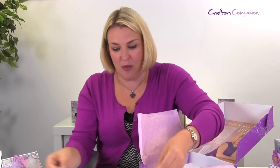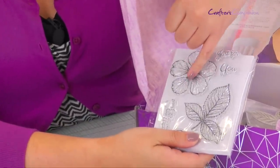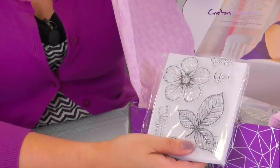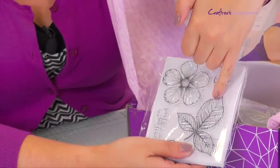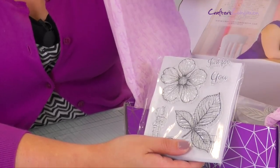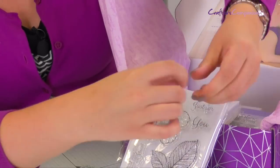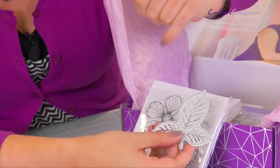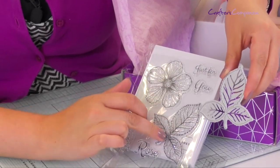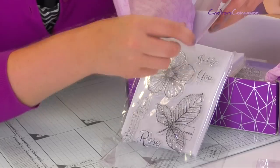Let me show you the stamp set. You've got this beautiful floral design — it's a flower that layers up multiple times to create different types of flowers. You've also got the leaf. Imagine trying to cut around that leaf with its jagged edge — it would be nigh on impossible. That's where the die cuts come in. You get the die cut for the leaf, so you get that lovely jagged edge, and all the embossing detail will emboss perfectly over the stamped image. You stamp and then die cut over it.